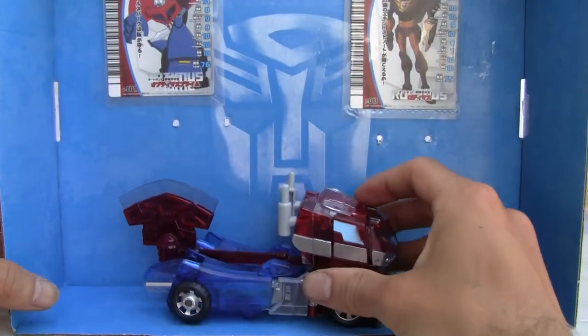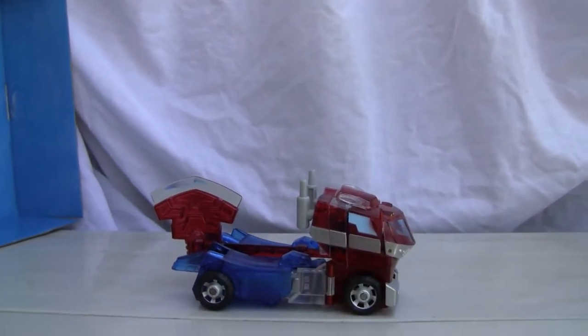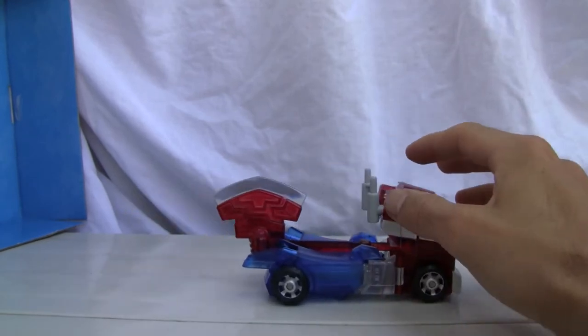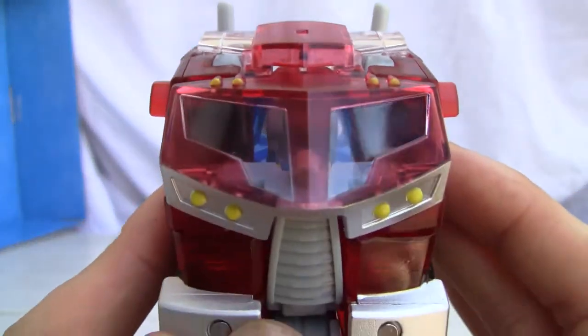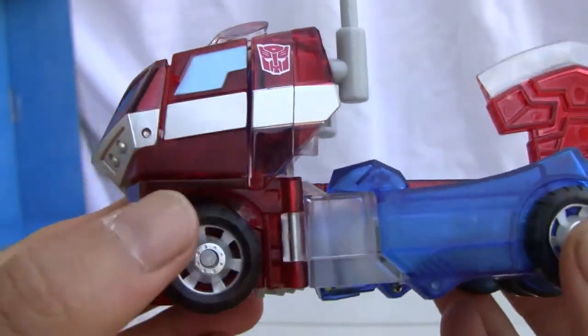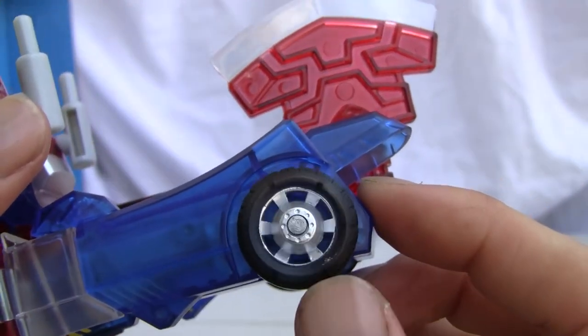Let's go ahead and take a look at the main man himself. The figure rolls around pretty well. There's not going to be too much to say on it — I like the detailing. There's a clear coat on there, and look at those opaque-looking colors. I just love the detailing on that.